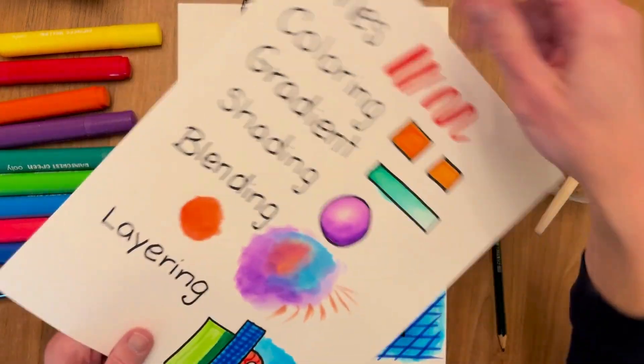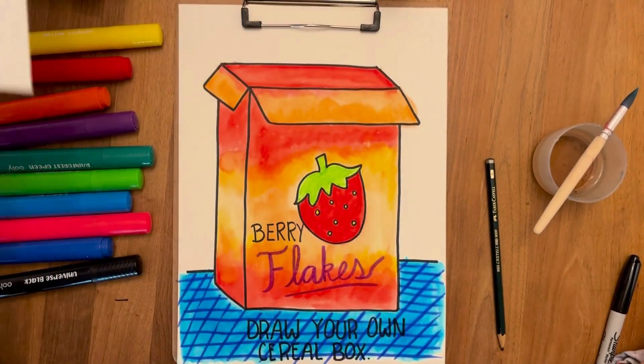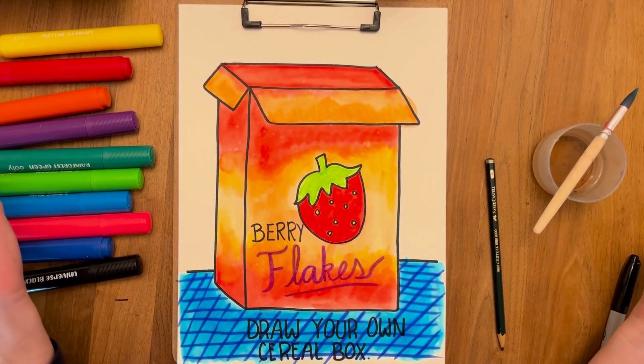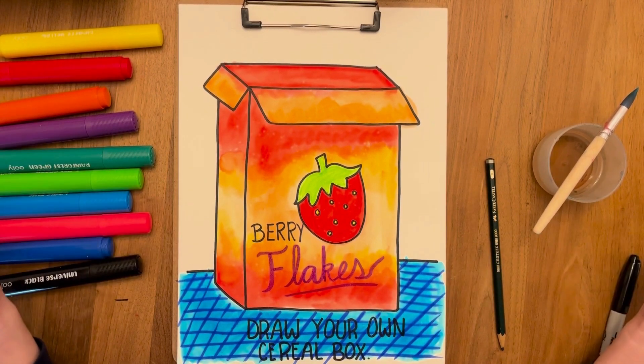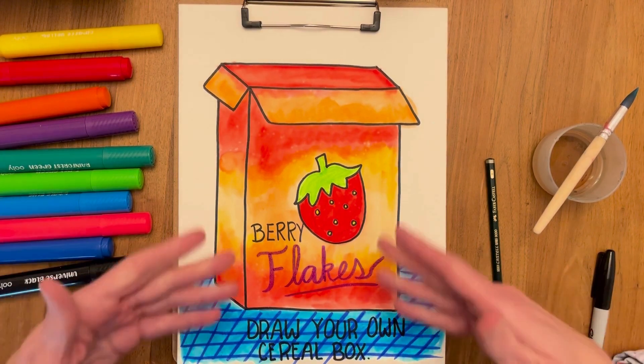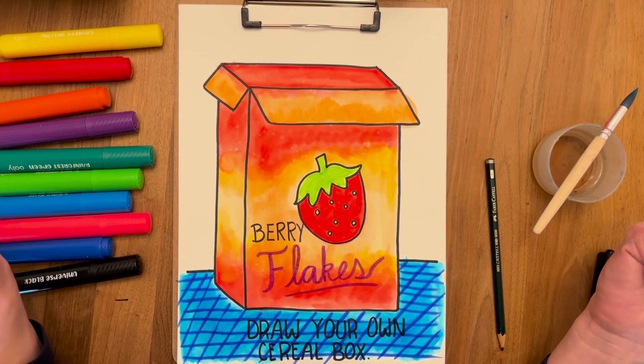We used a bunch of the techniques that we had learned before. Now we can do the background — think about it! What's the person eating this cereal looking at? Are they in space? At the beach? Looking at their dog? Out the window? Just imagine whatever you want to finish up your picture.